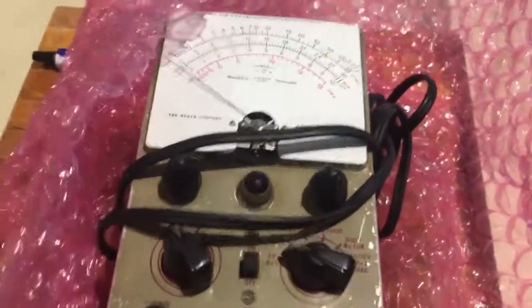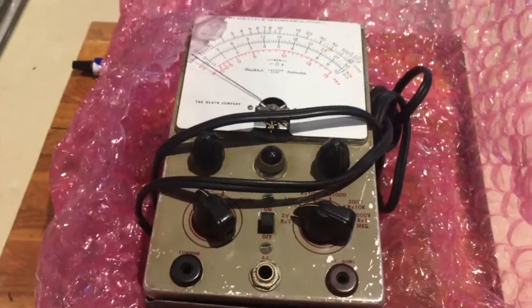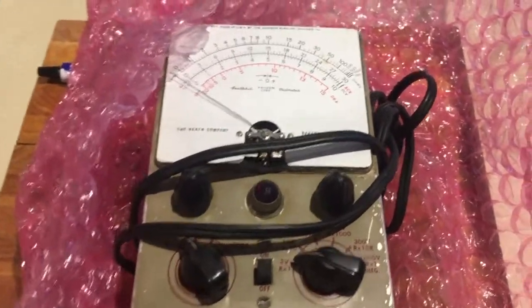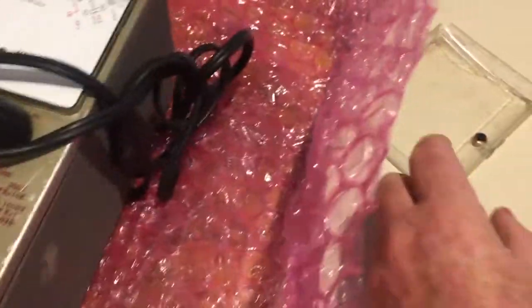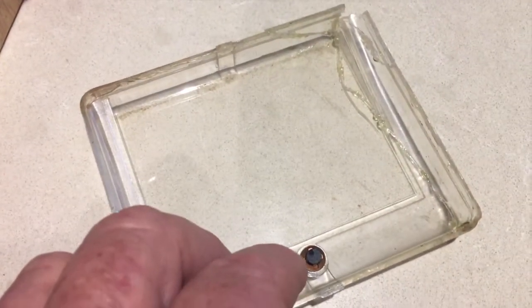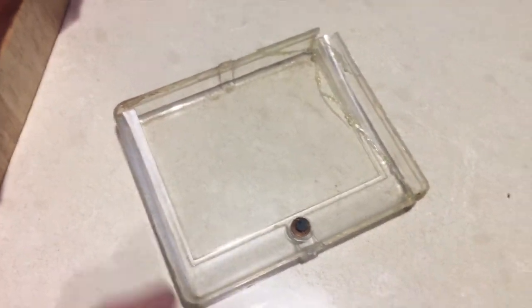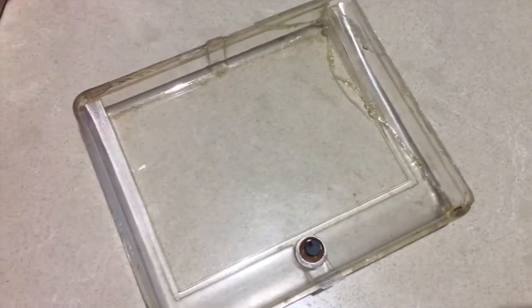Retrieving the vacuum tube voltmeter from my four-wheel drive where it's been stored in a set of drawers, I discovered that the clear cover over the meter had broken. So I've just glued it together temporarily while I look for a replacement part if I can find one.